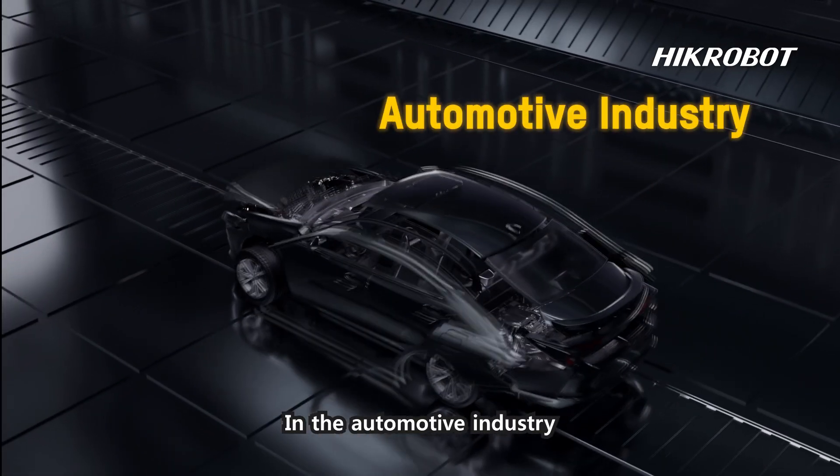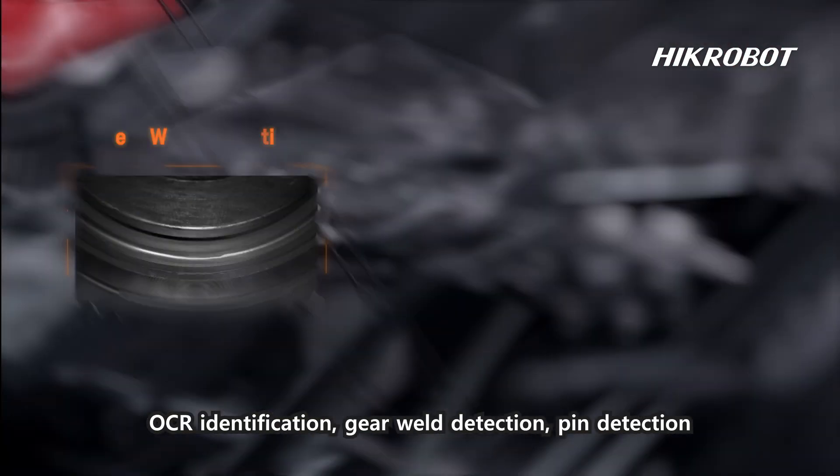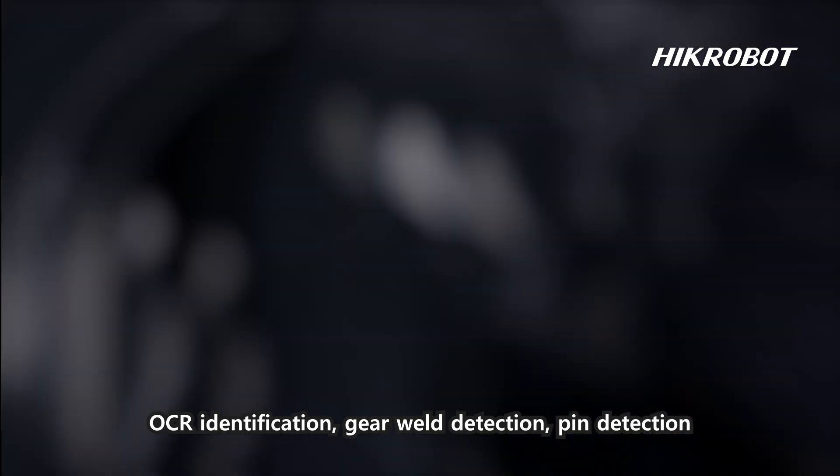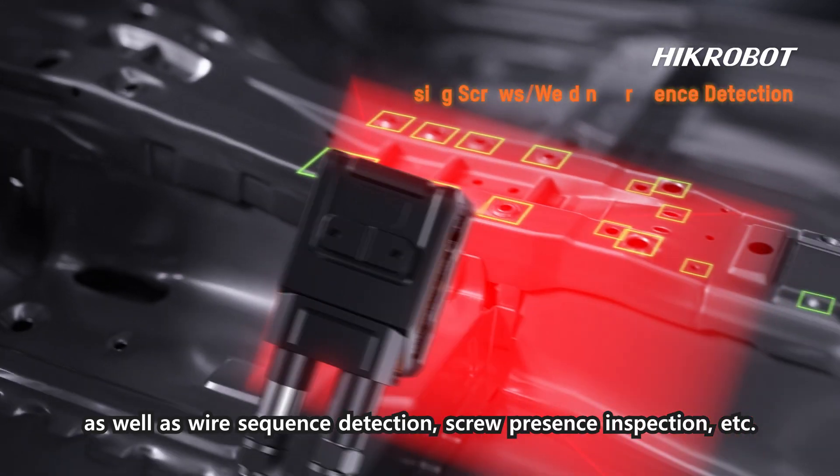In the automotive industry, the SC3000 XM can be used for OC identification, gear weld detection, pin detection, wire sequence detection, screw presence inspection, and more.